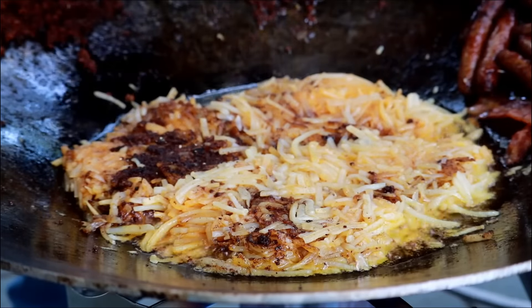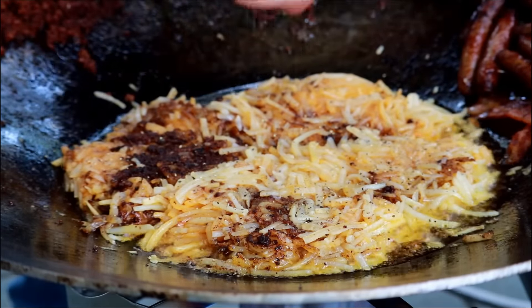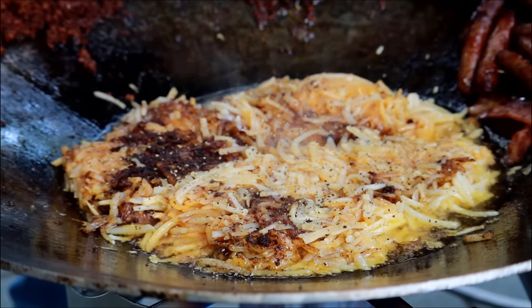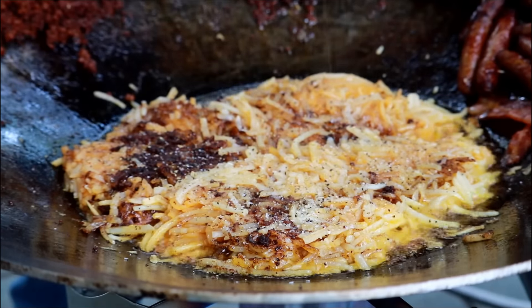Now that we've turned them over, I'm going to hit them with some salt and pepper — just some cracked black pepper. I don't know the exact amount, maybe half a teaspoon. Coming back in with some kosher salt, about the same thing. You can see the chorizo makes these hash browns that nice orange color.